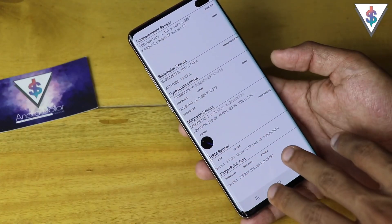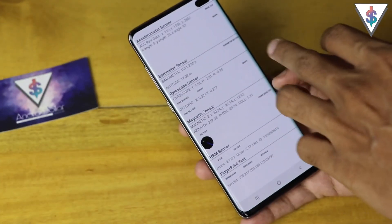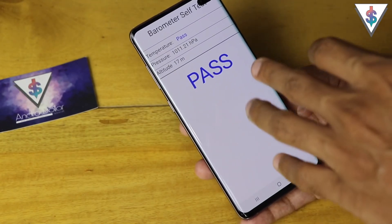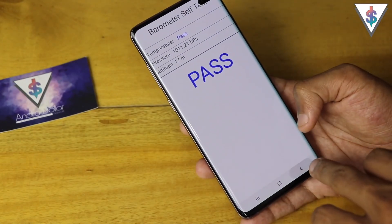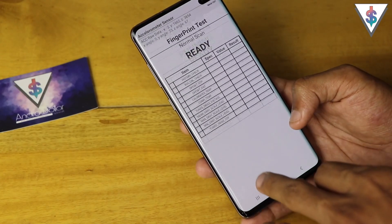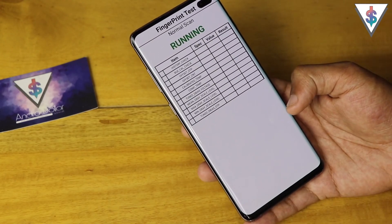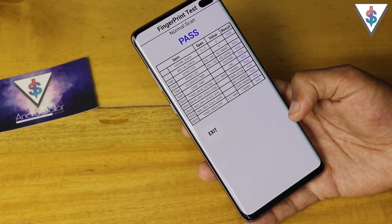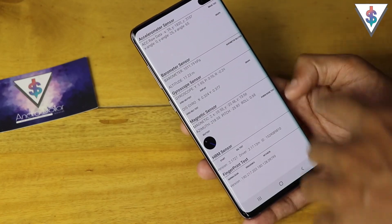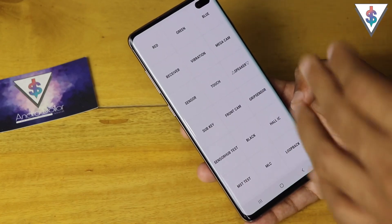Next up we have the sensors, so you can see all the sensor information on this device. There are various tests you can run — for example, you can run a barometer self-test to see if it's still working, or you can do the fingerprint test. You do a normal scan, it runs the scan, and it will let you know whether everything is okay. As you can see right now, it's a pass.